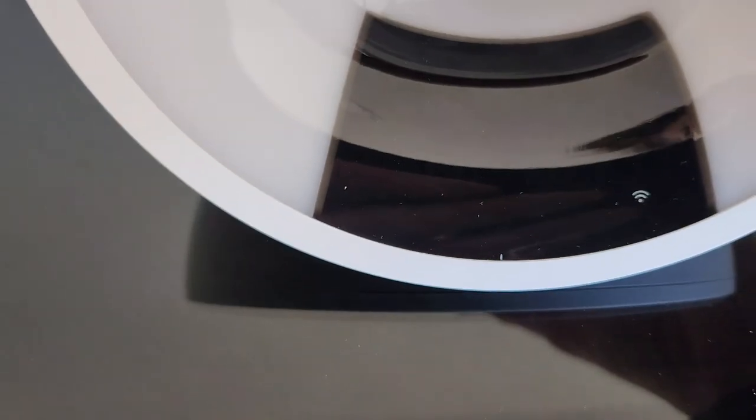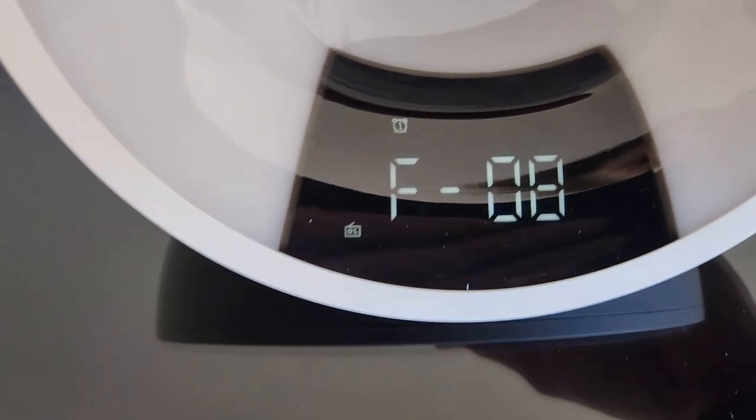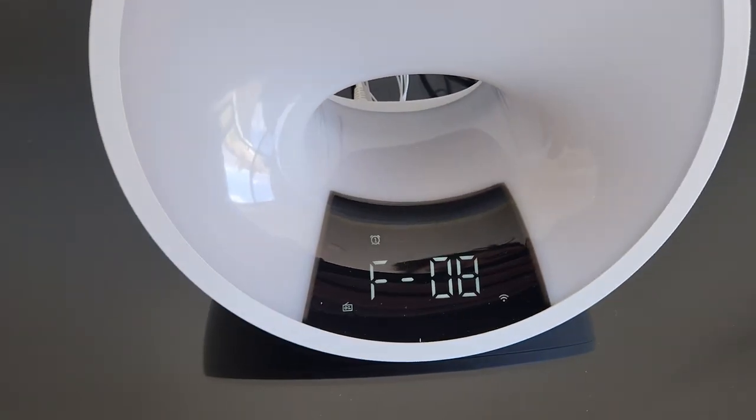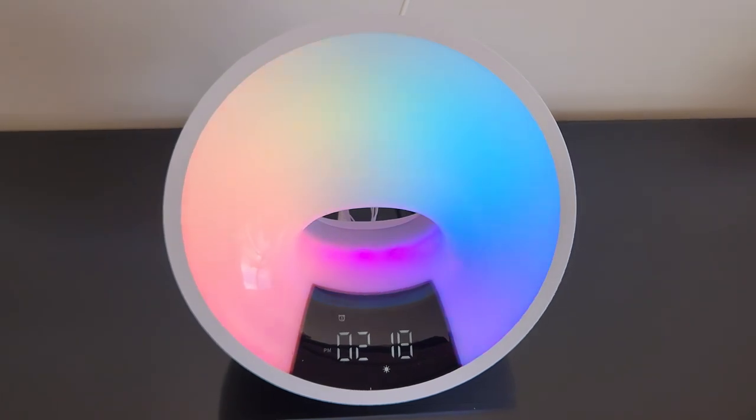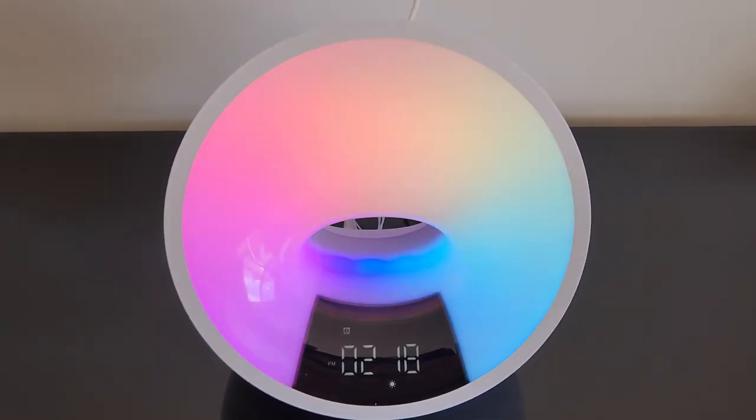And that's also how you get to your white noise, which is under the F category — we'll get to that in just a second. Some people do prefer to wake up to FM radio, and that is possible with this as well instead of an alarm noise.